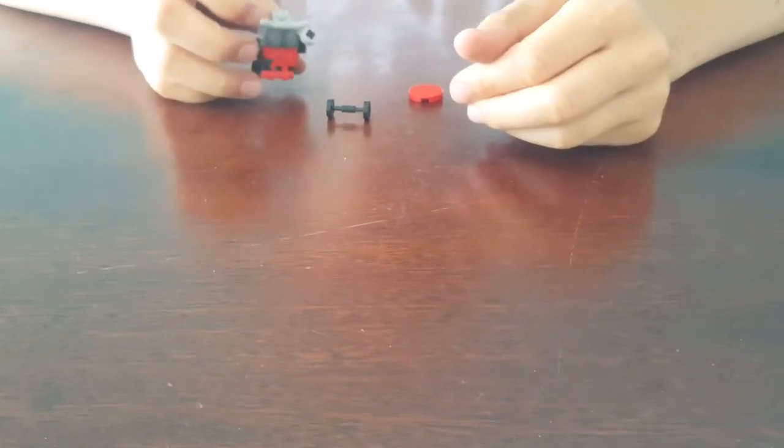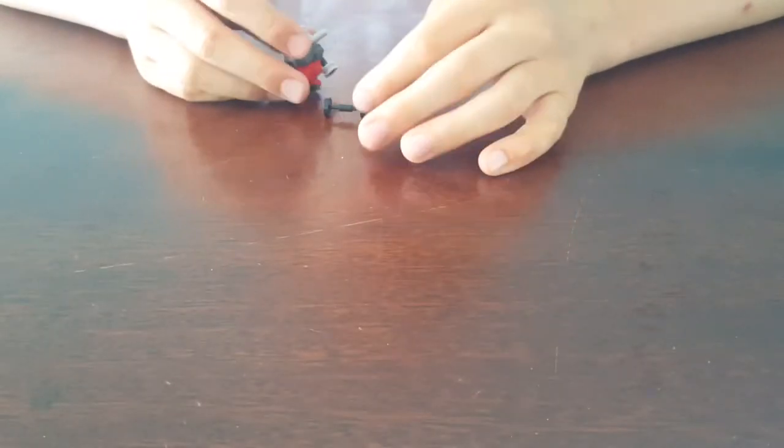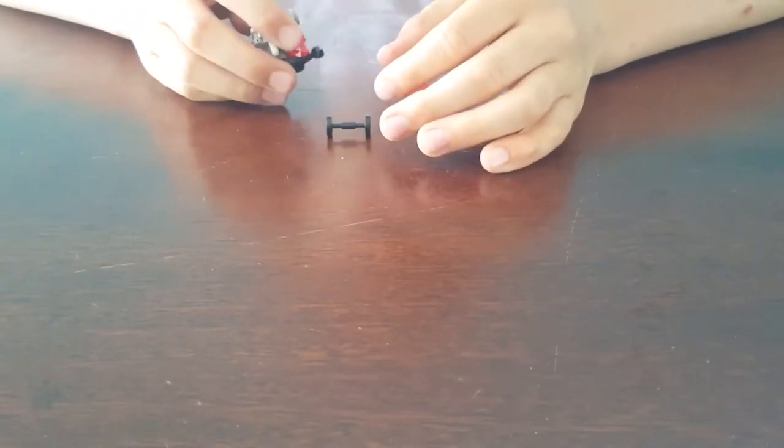Okay, so yeah, that's my video on how to build this character. You can use any color, any shape — you can change them however you want. So yeah, that's my video, thanks for watching!